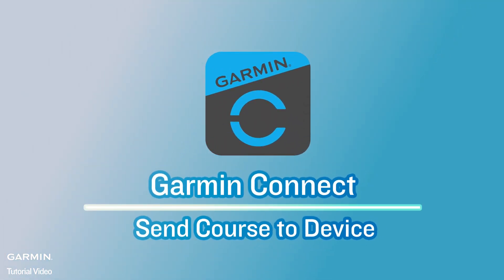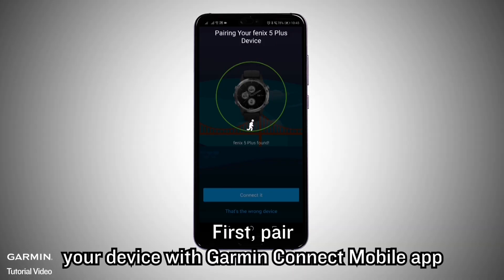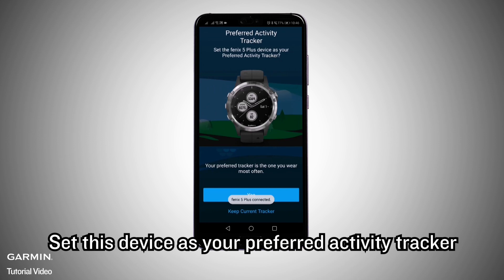Garmin Connect: Send Courses to Device. First, pair your device with the Garmin Connect Mobile App, then set this device as your preferred activity tracker.